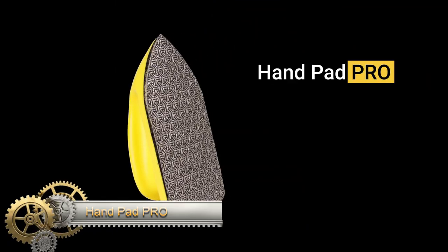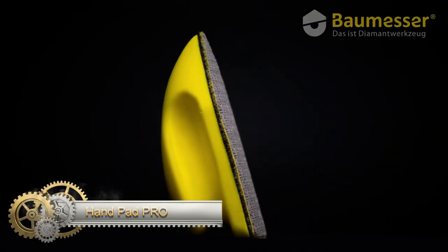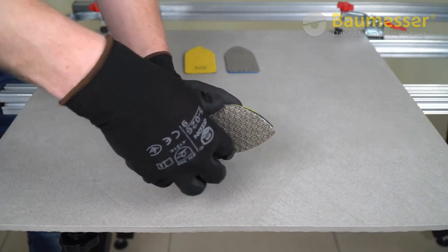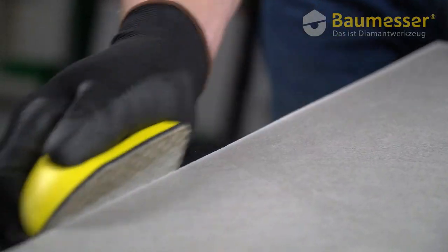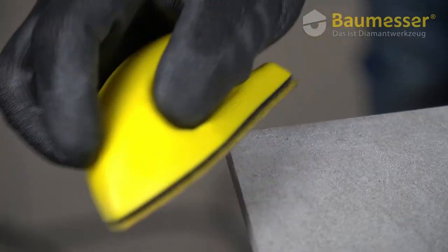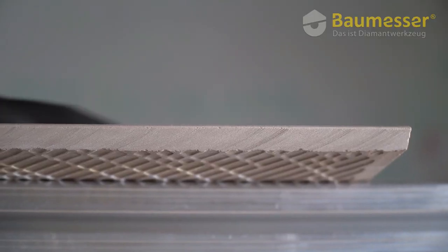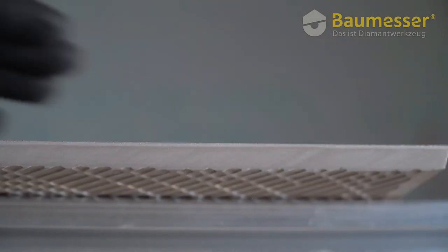The Handpad Pro is a manual diamond grinding bar designed for ceramic tiles, offering a seamless transition from cutting to grinding. This compact tool eliminates the need for an angle grinder, ensuring immediate and convenient usage. It comes with a standard 120-grain diamond base, but users can also opt for replaceable soles in grains 60 or 200, attached via Velcro. The bases feature a rounded design, perfect for intricate areas.